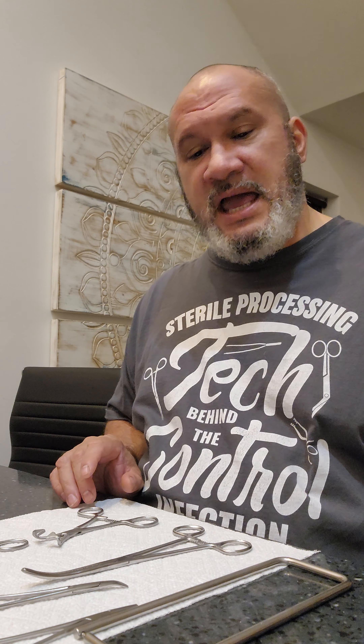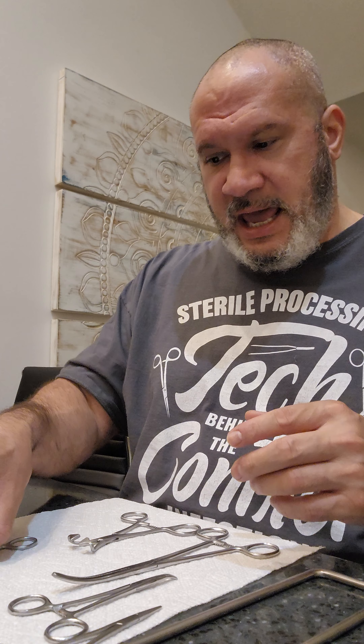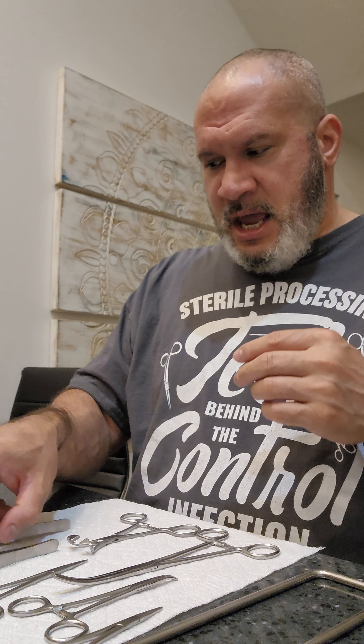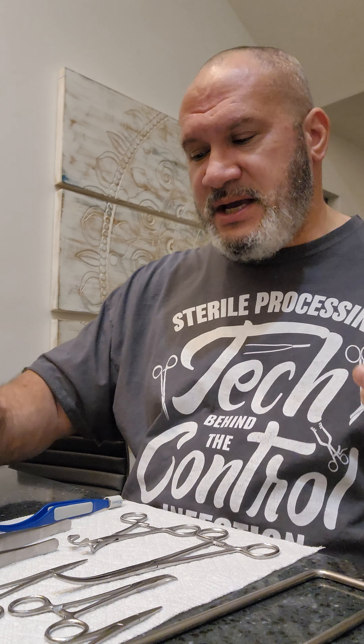What's going on guys? Happy CSP week. Today is day number three. It is 2:15 in the morning and I wanted to give you a little education and talk about soil testing and cleaning verification and what it should look like on the field. Unfortunately, this video is from home so bear with me guys.